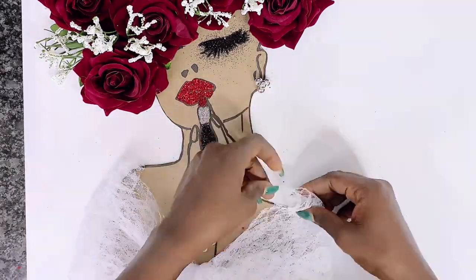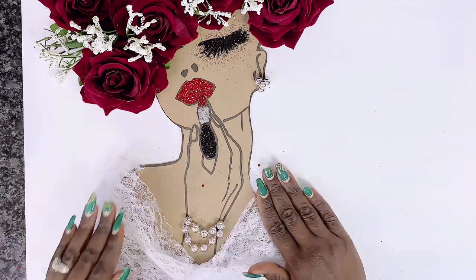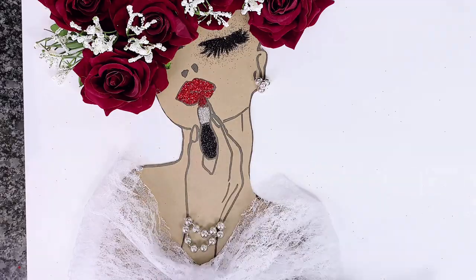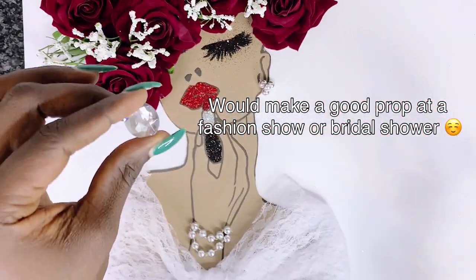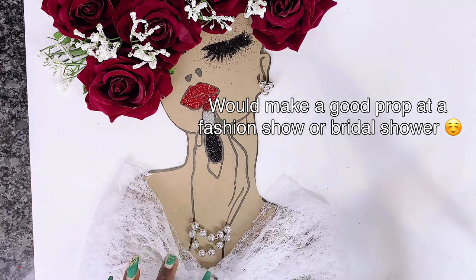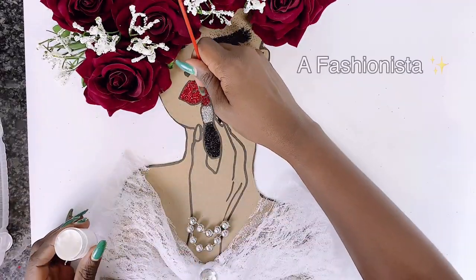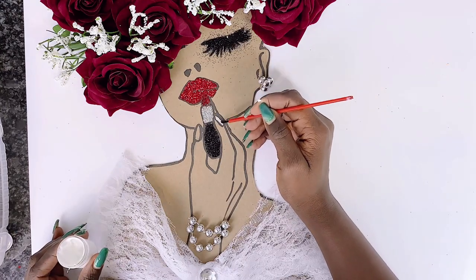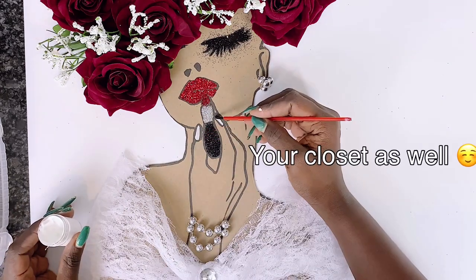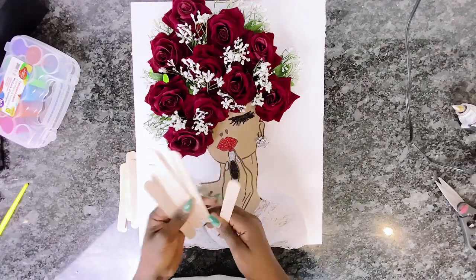This is a very easy Dollar Tree Valentine's Day DIY and it's very versatile. It can be used in a girl's student room, in a salon as wall art, in a beauty shop, or in your home if you love glam and beauty. You can also use it in a baby girl's room or gift it to a friend — there are just so many ways to go about this.